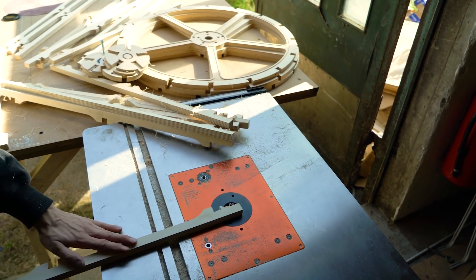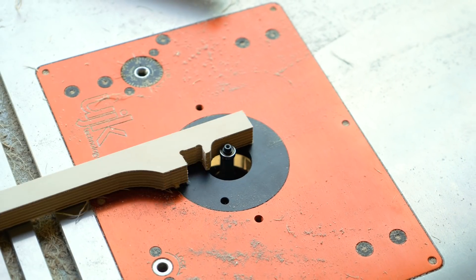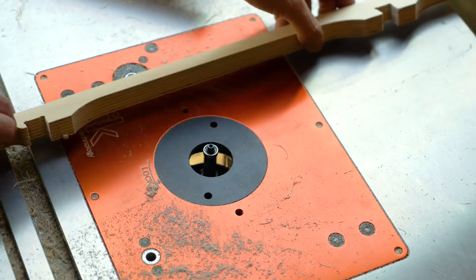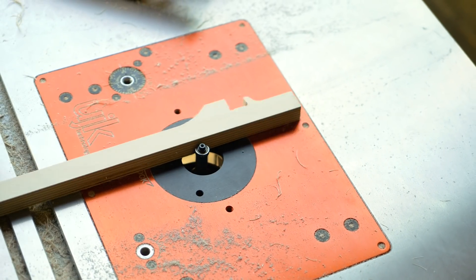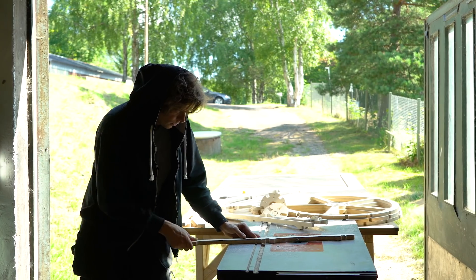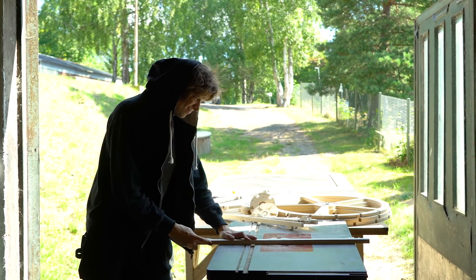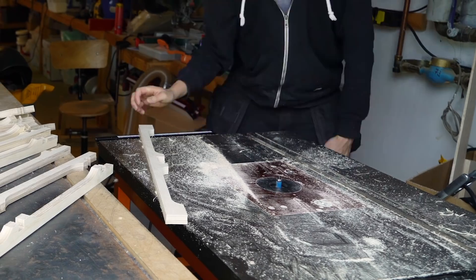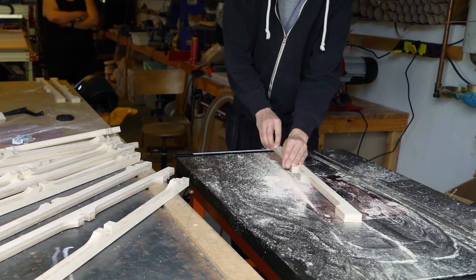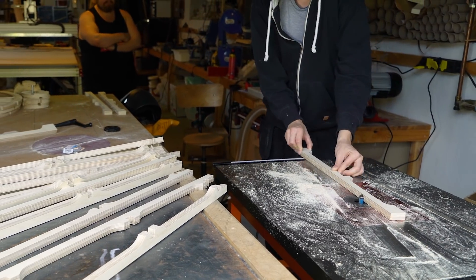The flush trim router bit has a bearing and a knife. The bearing rides on the exact curve of the piece, and the knife can only access and remove the material that sticks out of the contour of the piece. After just going over the piece one time around, you don't see any trace from the tabs that the CNC machine left.